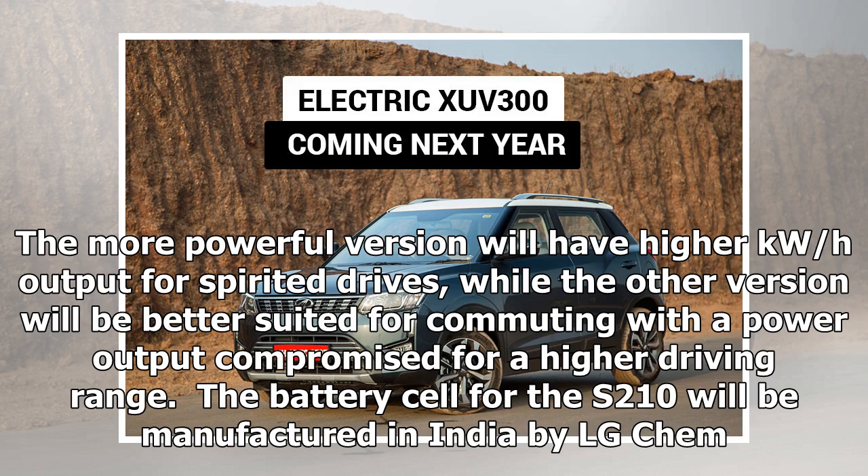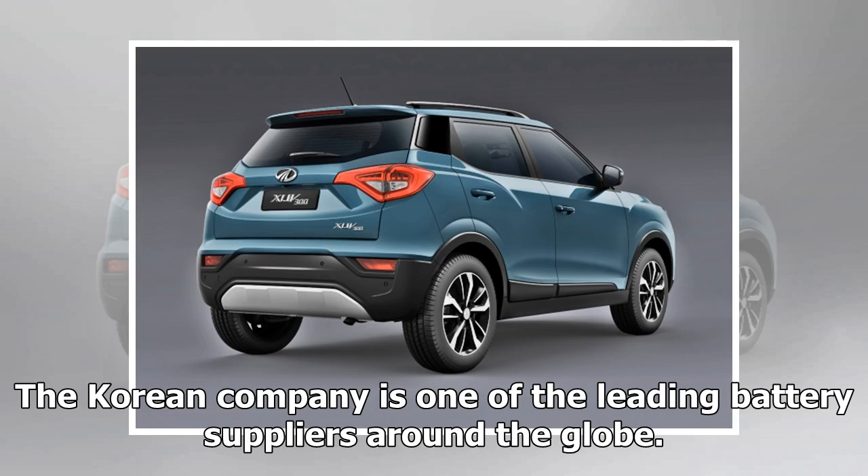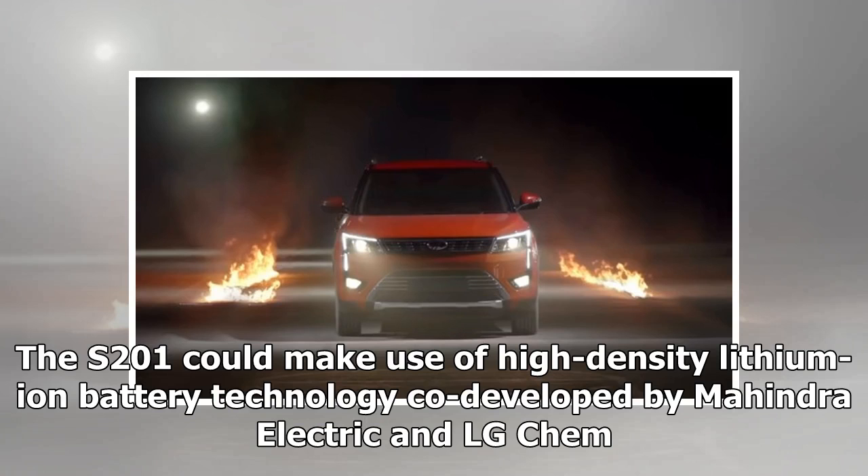The battery cells for the S210 will be manufactured in India by LG Chem, one of the leading battery suppliers around the globe. The S210 could make use of high-density lithium-ion battery technology co-developed by Mahindra Electric and LG Chem.